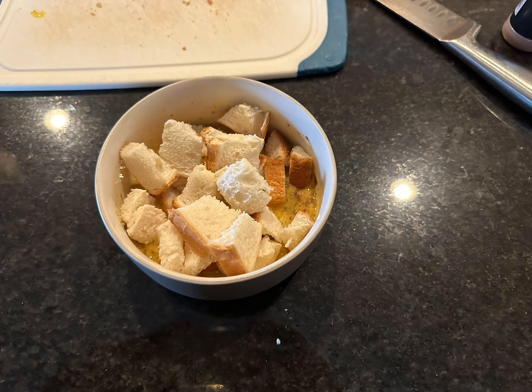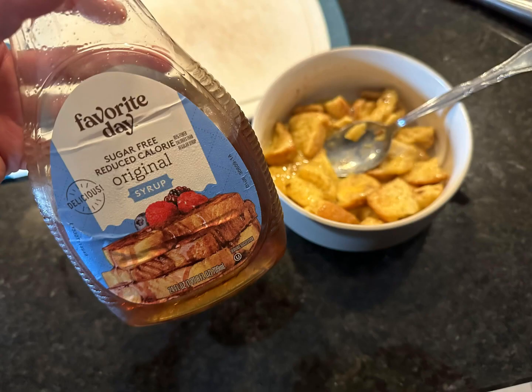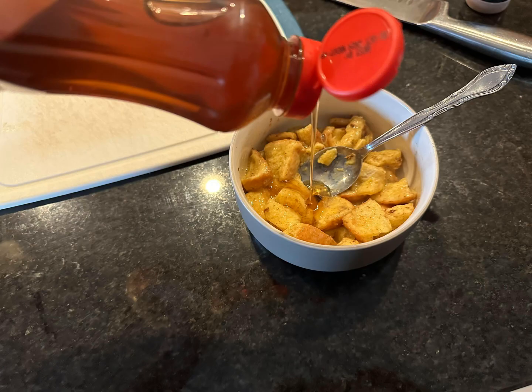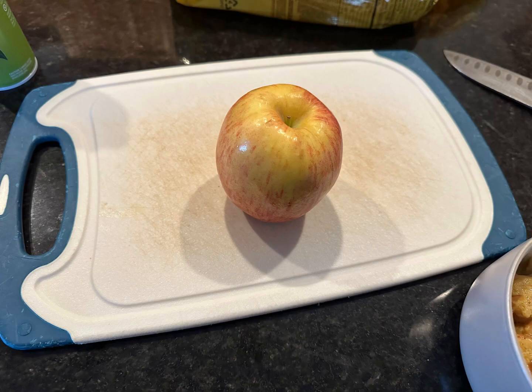Mix all that to combine, then if you want, add a sweetener of choice — I use sugar-free pancake syrup, but you can leave this out if you don't want your bread pudding to be super sweet. Then cut up a little bit of apple.